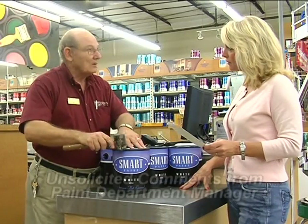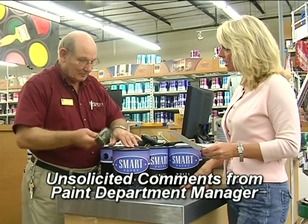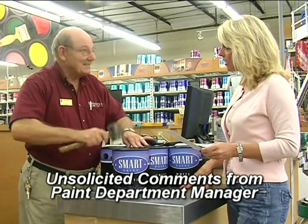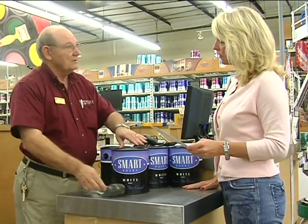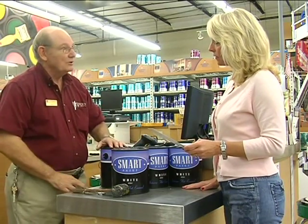I prefer the plastic containers. I wish every paint company that we sell paint from had the plastic containers, for the simple reason you don't have the damage of bent cans. The seal on these cans is far superior to anything we've ever sold in metal. It's just easier to work with.